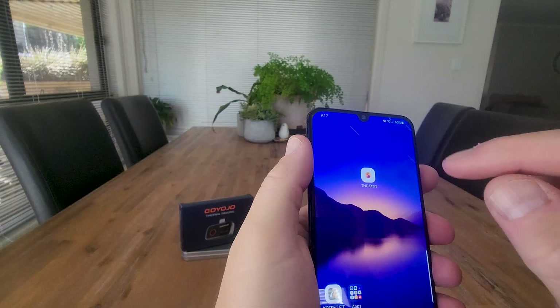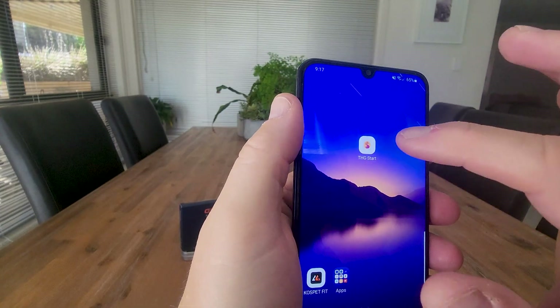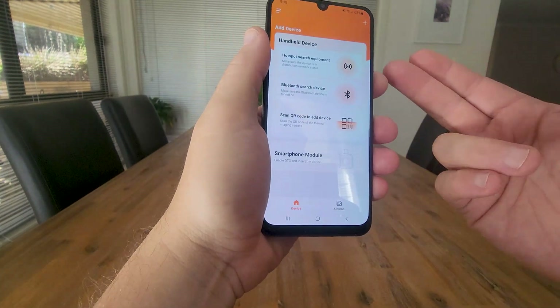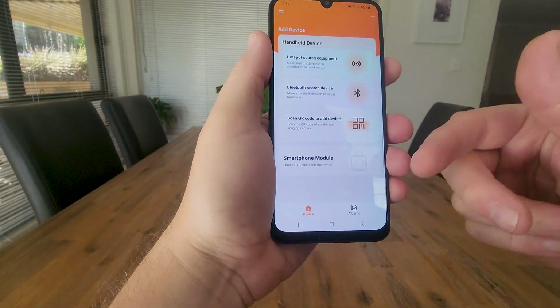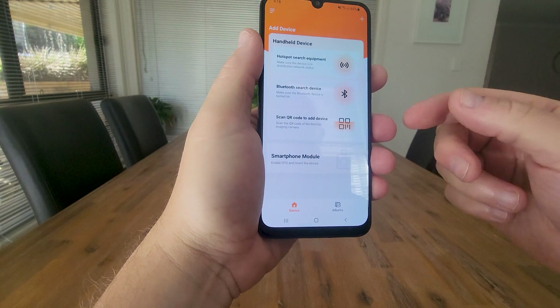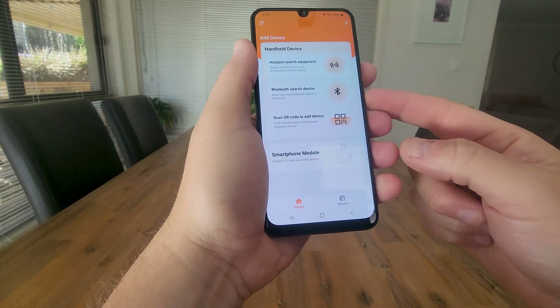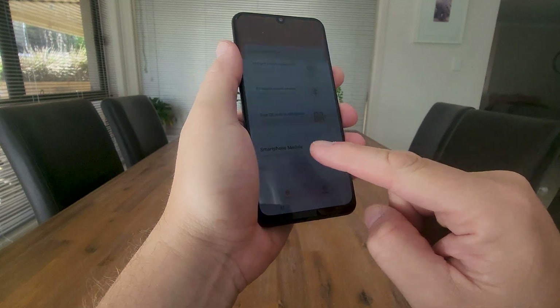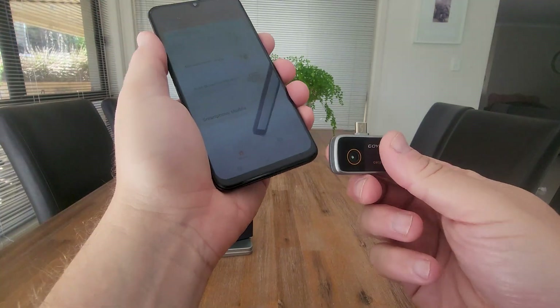We're going to head to install. So fully installed, we're going to click on the app, hit Start Now, and the first thing we need to do is hook up to a device. The app gives us a few options: whether we've got handheld equipment, whether we want to search for the device via Bluetooth or via QR code. In our case, we need to insert the module into the bottom.